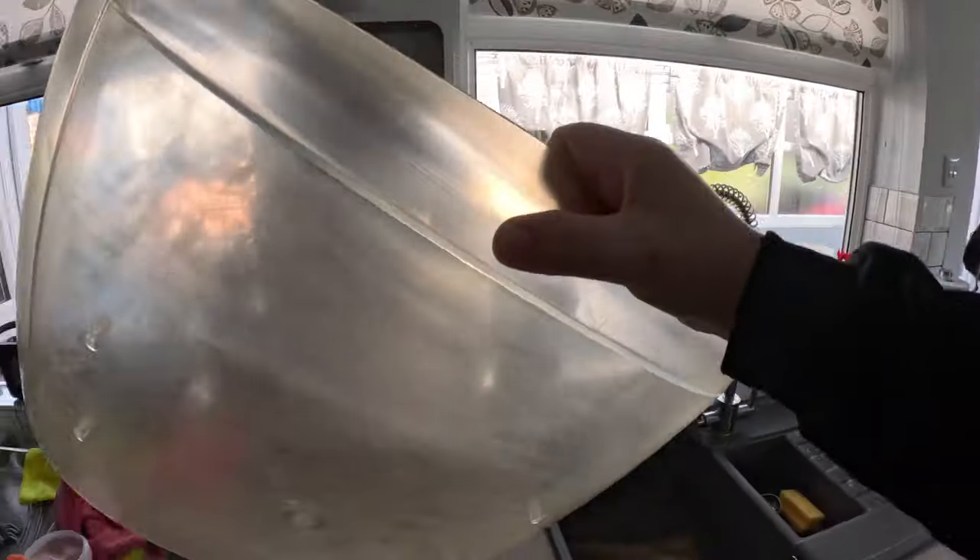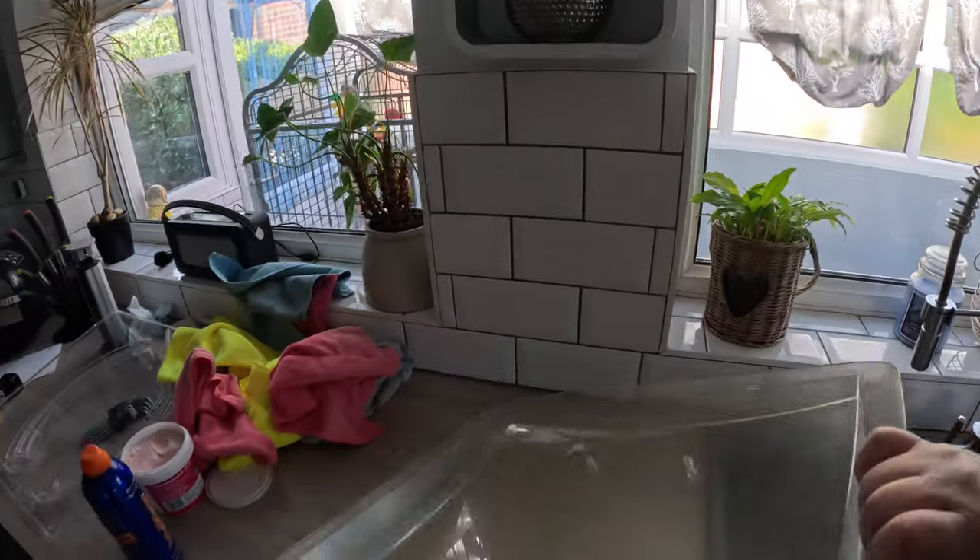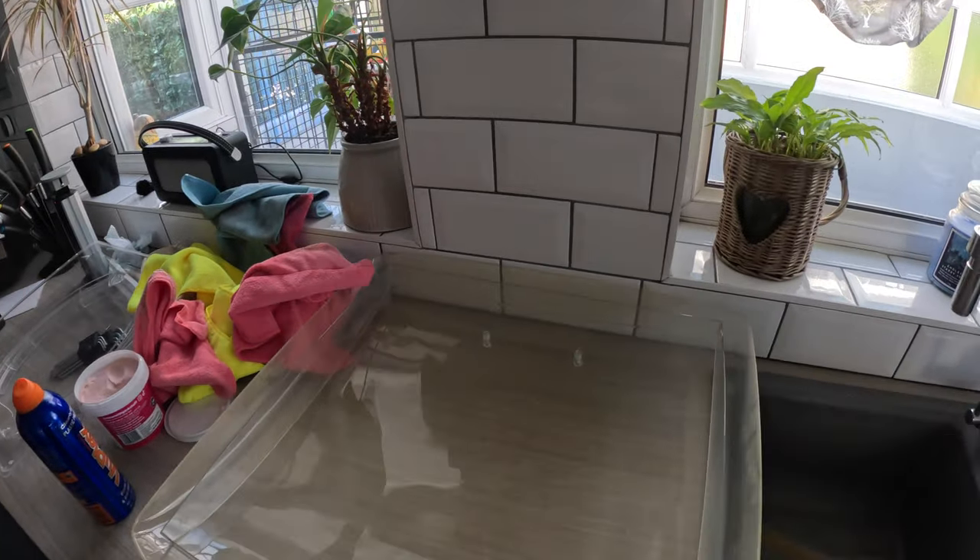They're a little bit out of sight, out of mind, these skylights, but it's just nice to get it as clean as you can. That's a lot better than it was. Now I'm just going to put that back together and we'll get it back on the van.